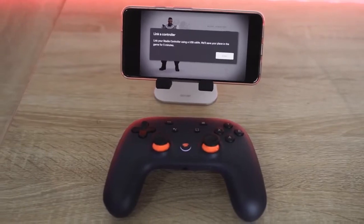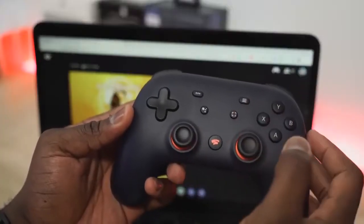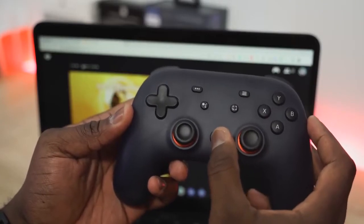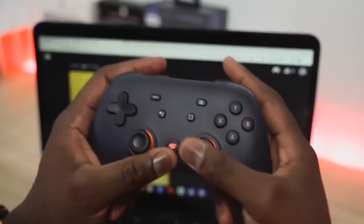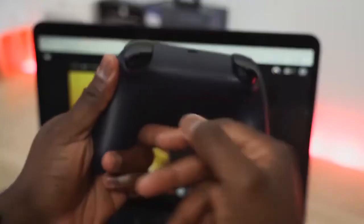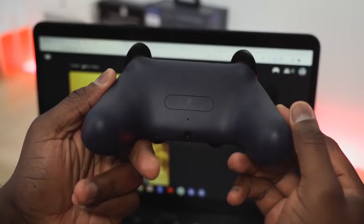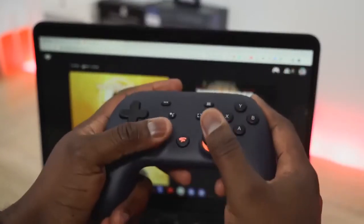The controller itself is a mixed hybrid between a PlayStation controller and an Xbox controller. It has a Stadia button, which is kind of like your home button that shows you all your different stats. You also have a Google Assistant button, which doesn't work right now. Those things happen, but the controller feels comfortable. I just don't personally like the thumbsticks in that PlayStation setting — it's just not my style. But I think the controllers are solid.